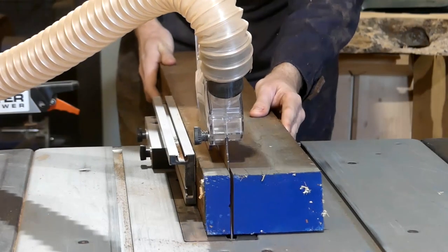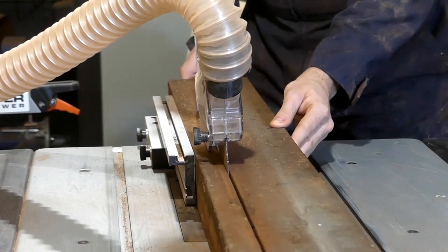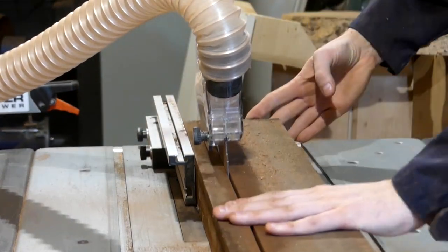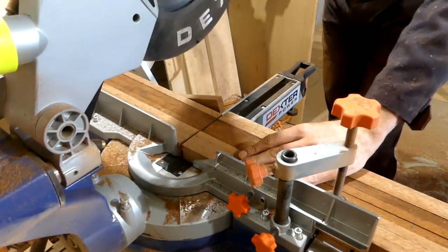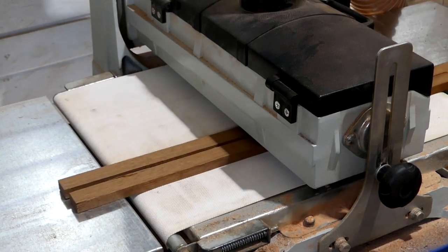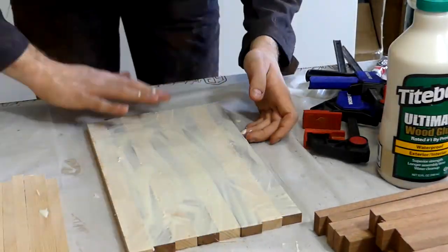Welcome to episode 5 of 25 Levels of Cutting Boards, where we're going to be going through boards 13 to 15. This episode starts off with a windmill pattern cutting board made from ash and sapele strips. I use the drum sander to thin the strips down to the right thickness before gluing them to get the final pattern.